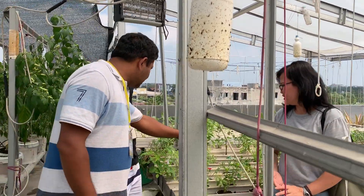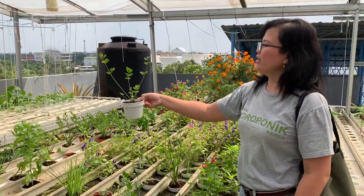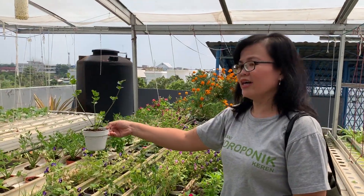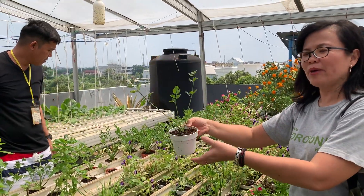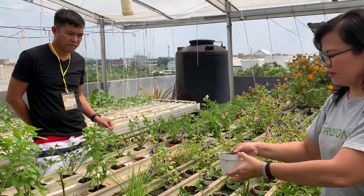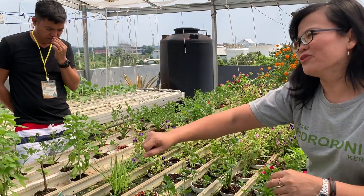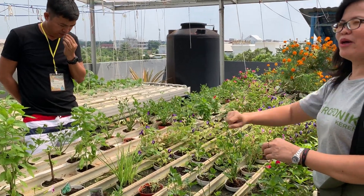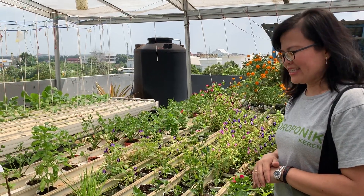So what are the plants you grow here? We sell baby plants to the supermarket. I put them in the supermarket like this. So it's better to use the DFT system — no need to water them one by one. You can directly harvest and take them to the supermarket.